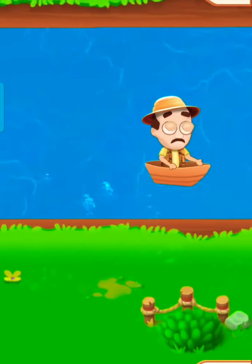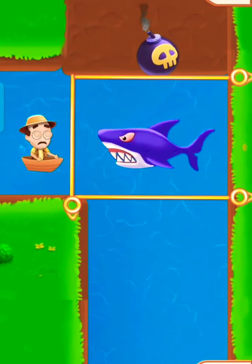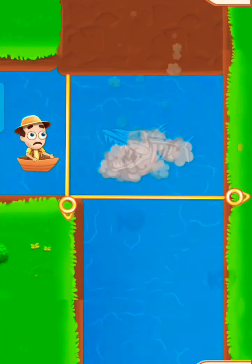Let's go for adventure! A giant shark ahead — pull the pin to drop the bomb into the shark. Shark is gone! Pull the pin to go.